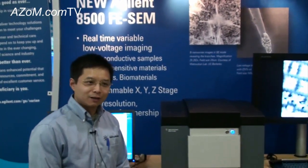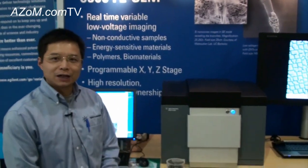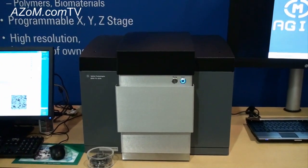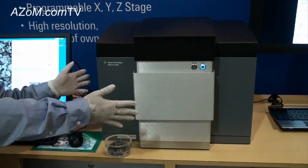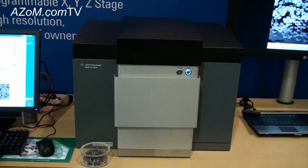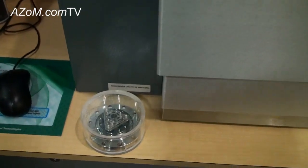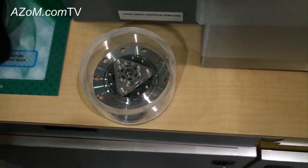My name is Xining, I'm an application scientist from Agilent, and this is our new Agilent 8500 FE SEM. This is the first market-available compact field emission SEM on the market. You can see this is the dimension — very compact size — and we have very unique technologies which include MEMS fabrication to fabricate all-electrostatic lenses.